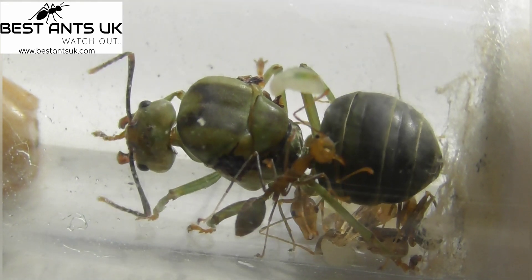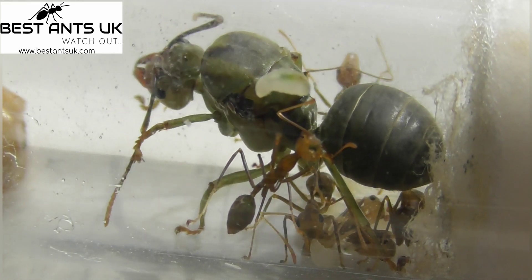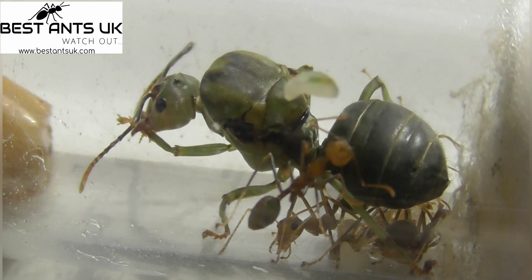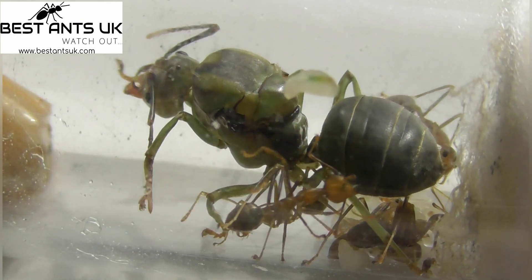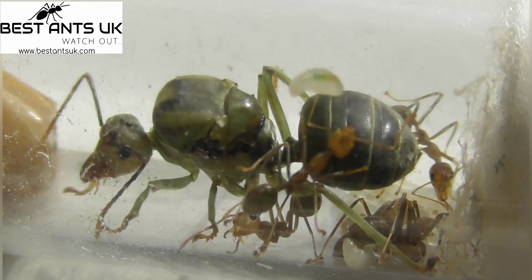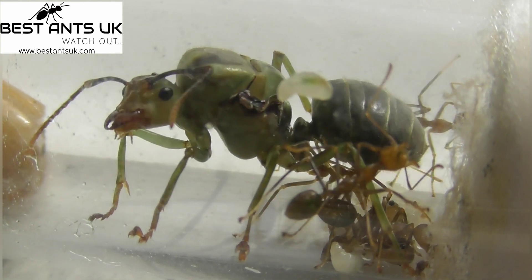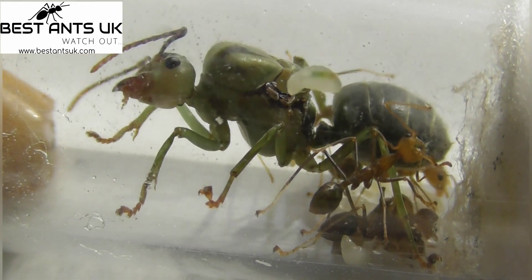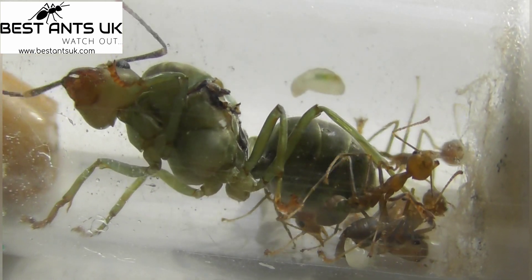Feeding them insects — crickets, roaches, mealworms, mario worms, wax worms, anything like that — and they do love the protein. I hope you liked the video. If I do decide to keep this colony I'll be sure to do an update on how they're doing, as I imagine most of you will be very interested in this species. If you like the video, please remember to like and subscribe and hit the bell to stay up to date on all my latest videos. Thank you for watching and I hope to see you in the next one.